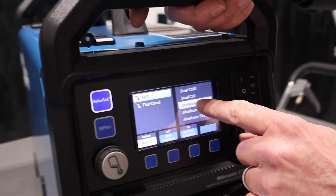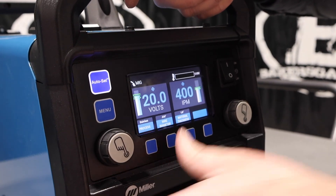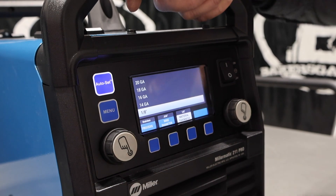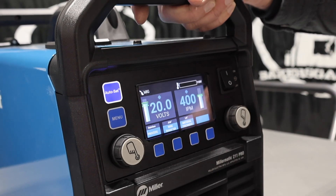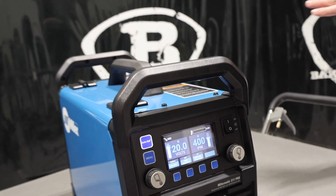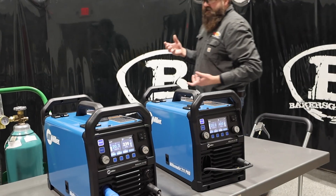We were going MIG and had it set on stainless. Wire size — got it. We were running on eighth-inch material with that stainless. It gave us 20 volts and 400 IPM. Both of these have the same duty cycle — about 60% duty cycle at about 22 volts. Really pretty good.